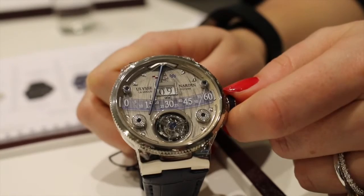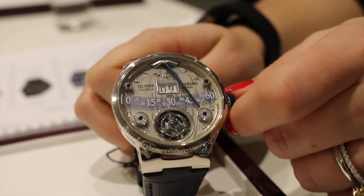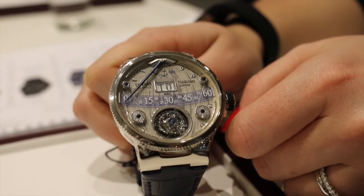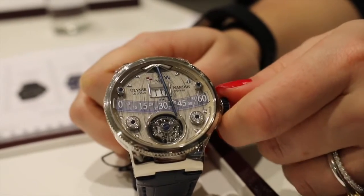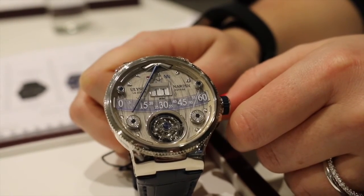It is a flying tourbillon in addition to a jump hour and a retrograde, featuring wood marquetry. This marks the 20th anniversary of the Ulysse Norden Marine model, first issued in its own right as an anniversary edition in 1996. This 44mm 2016 novelty can be seen on UlysseNorden.com and International Watch Magazine at iwmagazine.com.